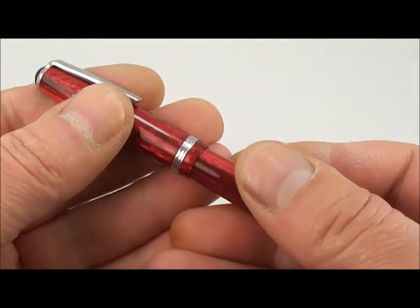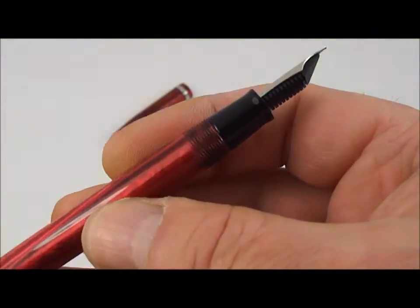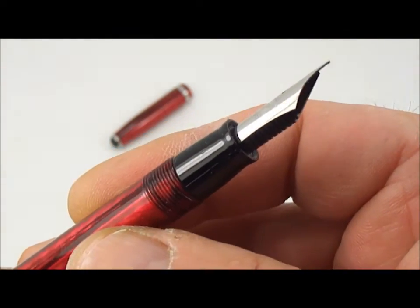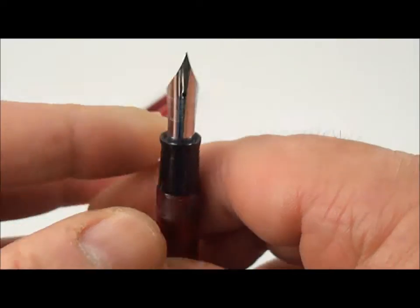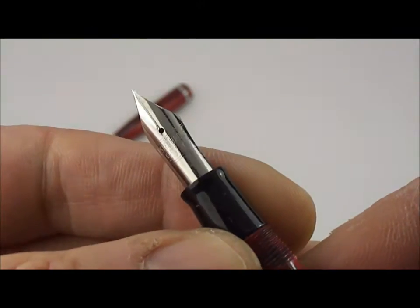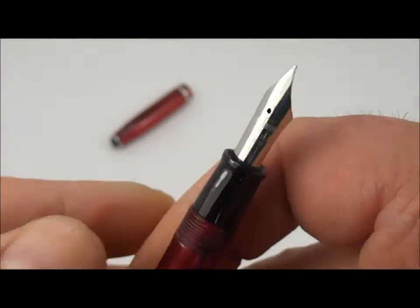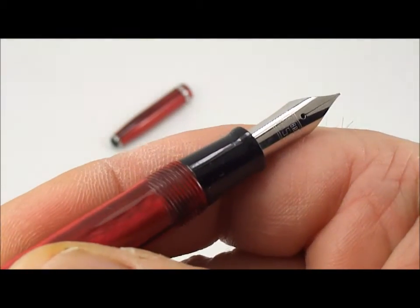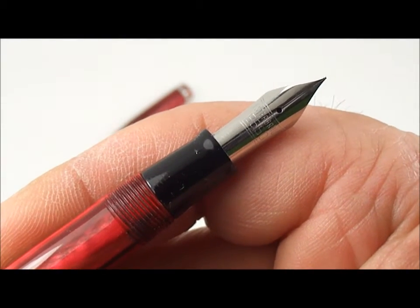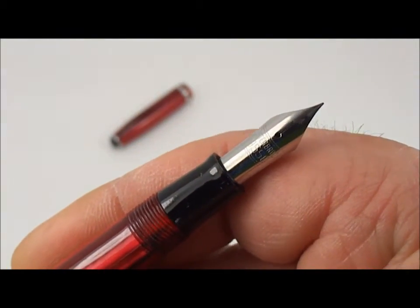Let's show you inside — let's show you the nib. Taking the cap off, what we have here is the standard black section and an Esterbrook stainless steel nib. On this particular nib it simply says Esterbrook 9550, which indicates that this nib is a firm extra fine nib.